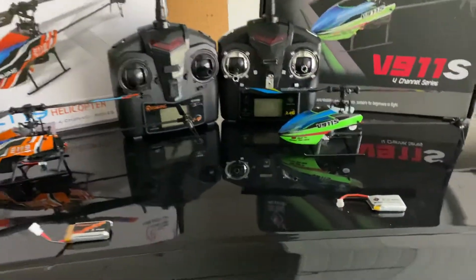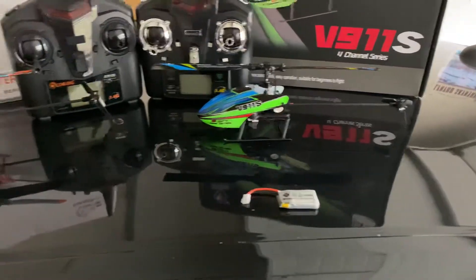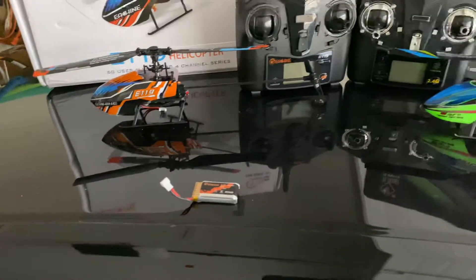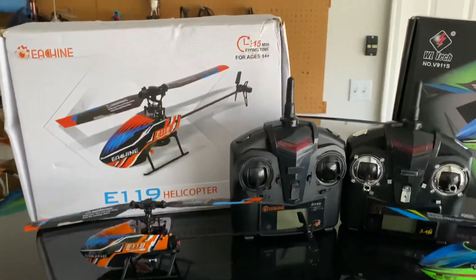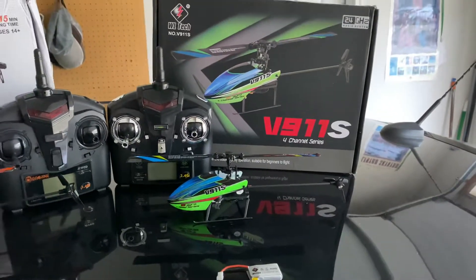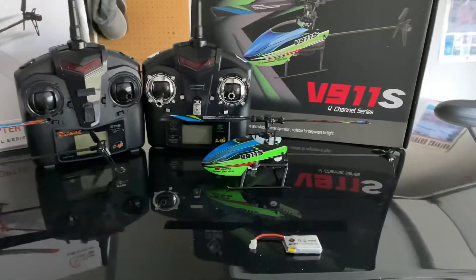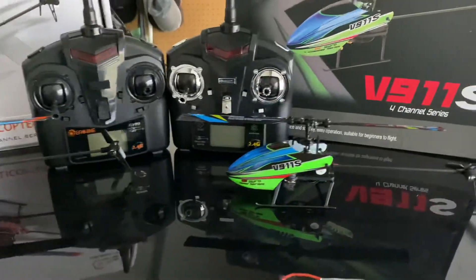The V911S comes with a 250 milliamp one-cell LiPo battery, and the E119 has a 350 milliamp battery. Given its larger battery, the E119 offers up to 15 minutes of flight time, whereas the V911S gives around seven to eight minutes. The thicker E119 battery won't fit into the V911S because it has a slightly bigger battery tray.